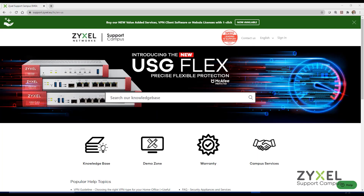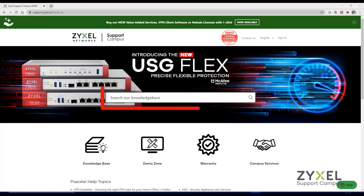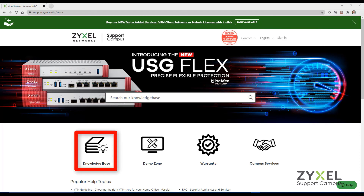For any questions regarding the product, please visit our support portal at support.zyxel.eu. You can find more than 600 help documents in different languages, a demonstration zone, and contact to our support services.